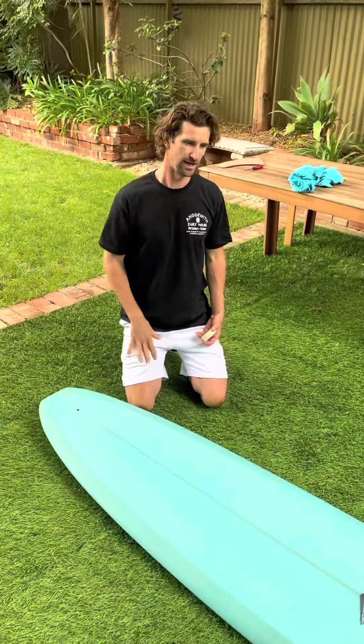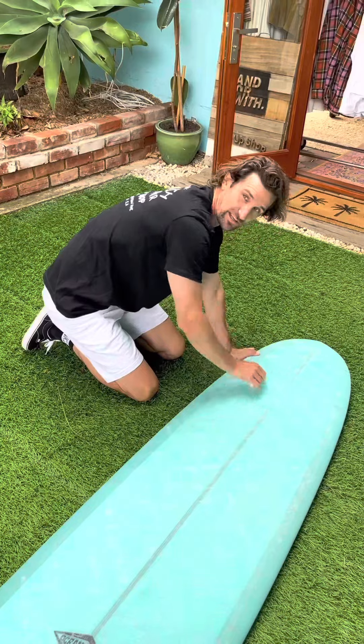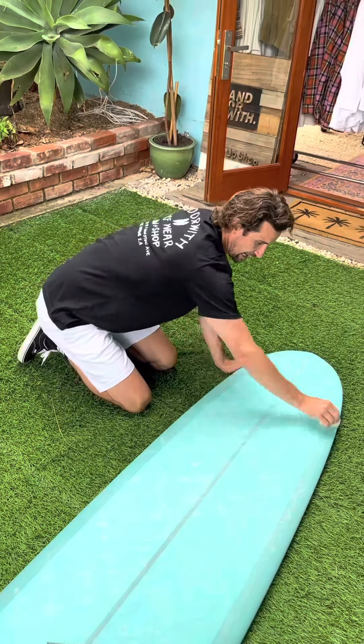Now because this is a log, potentially we're going to be nose riding this board, so we're going to wax all the way up to the top. As you can see here now, we have crosshatched the whole surfboard. And now that's going to provide a really nice layer for us to then use some circle motion to start the little bumps forming.